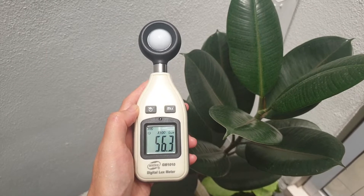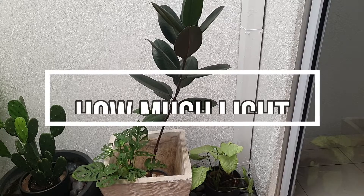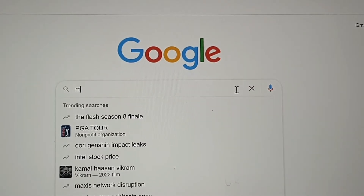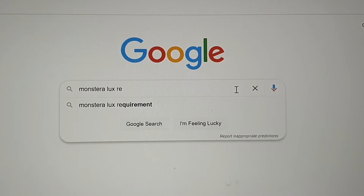When the sun is at its brightest, you should test this in your space and keep track of how many hours your plant will be exposed to the light. With the lux readings you have, go to the internet and search for the specific plant's lux requirement.